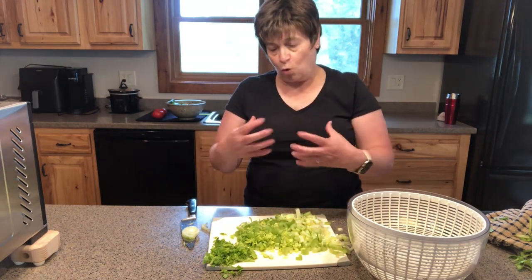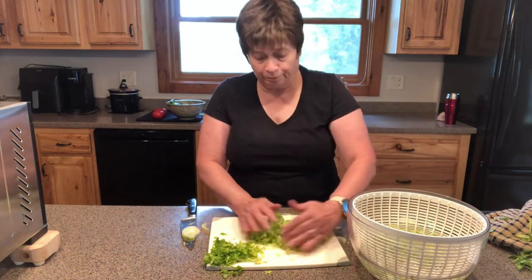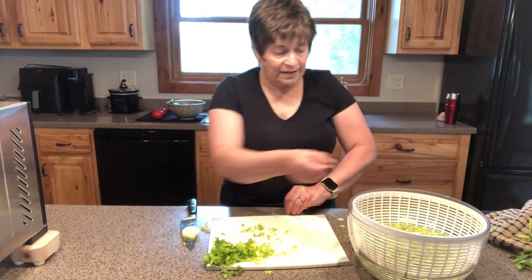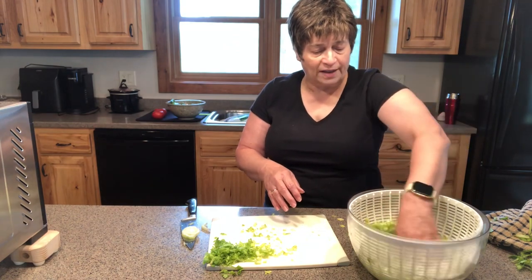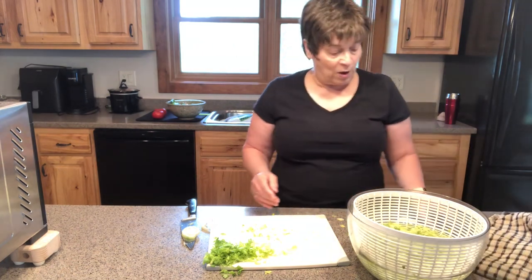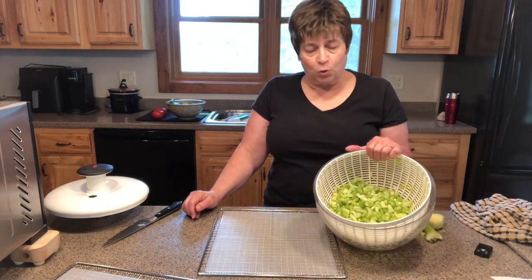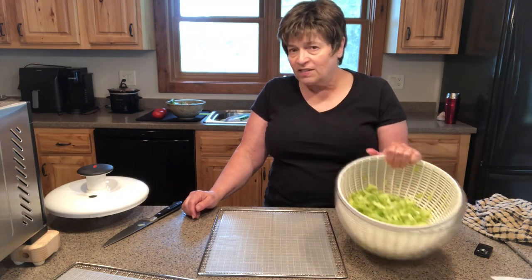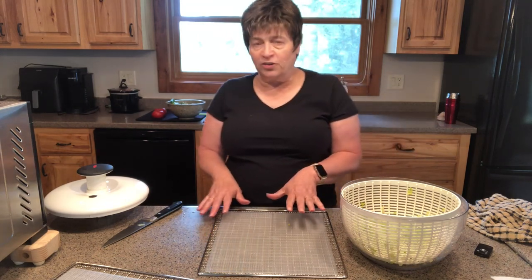Celery is one of those vegetables that will hold a lot of dirt or sand. So I always put them in some water and wash them off because I don't want to eat sand, quite frankly. I use my salad spinner and just put them in there and swish them around. I'm going to rinse that out and be right back. I've washed and rinsed it twice and then spun it dry in the salad spinner. You don't need a salad spinner — you can shake it off real good, dry it with a towel, and put it on your dehydrator.